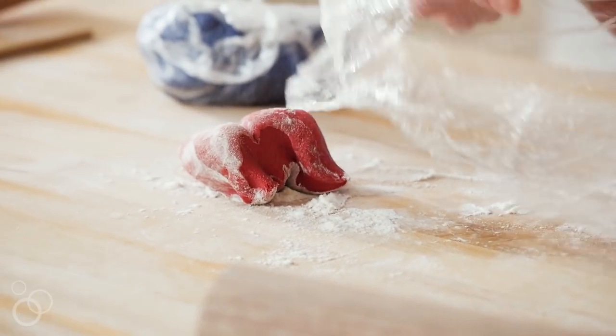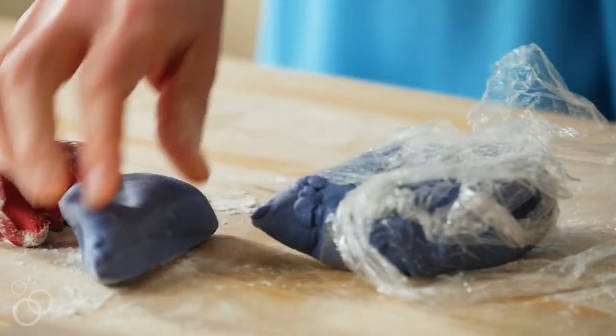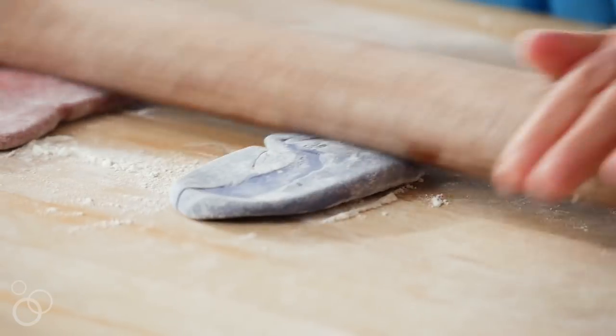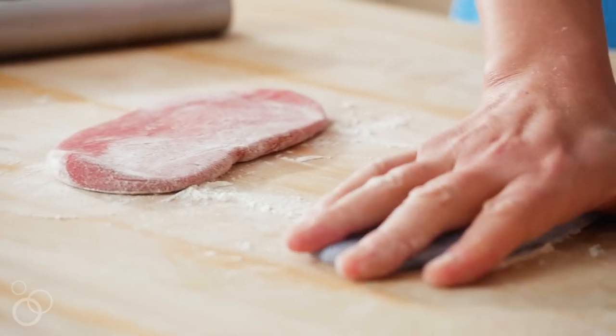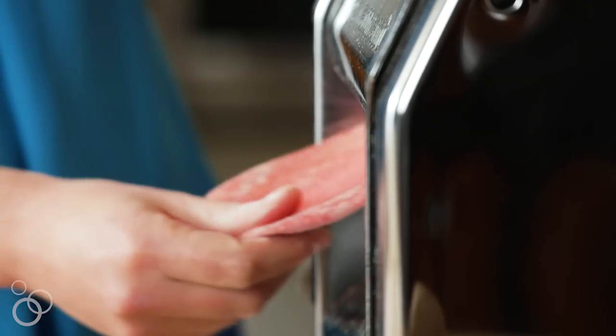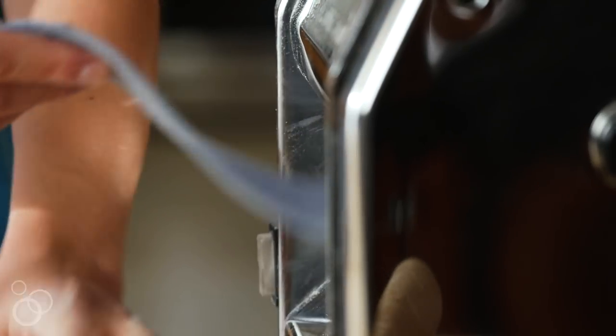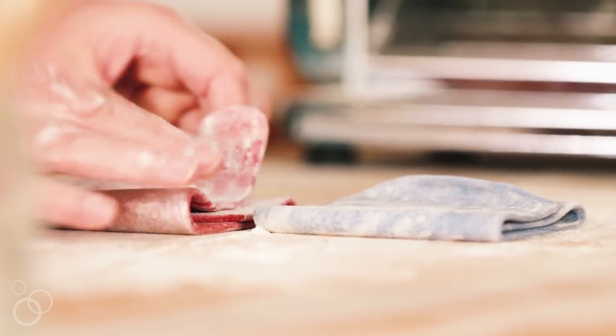As you're making more and more ribbons, you're just getting into this zen frame of mind. Pasta making in general, I think it's so therapeutic. We're using red dough and blue dough. The blue is made from butterfly pea flowers, and the red dough is made from roasted red peppers and beets mixed together.